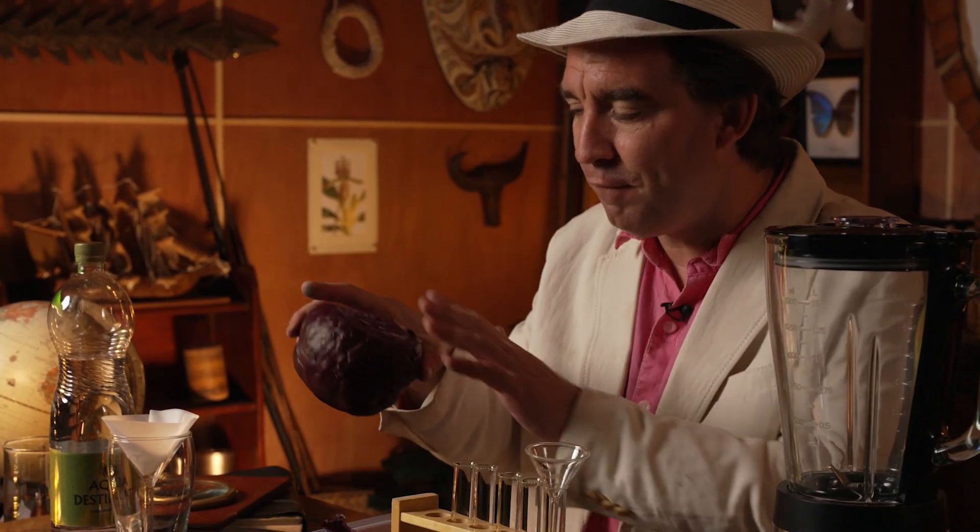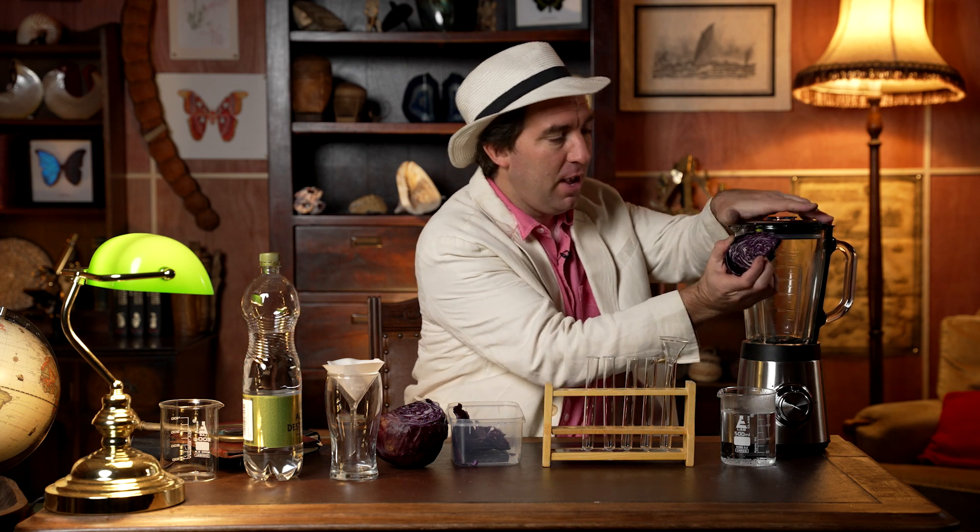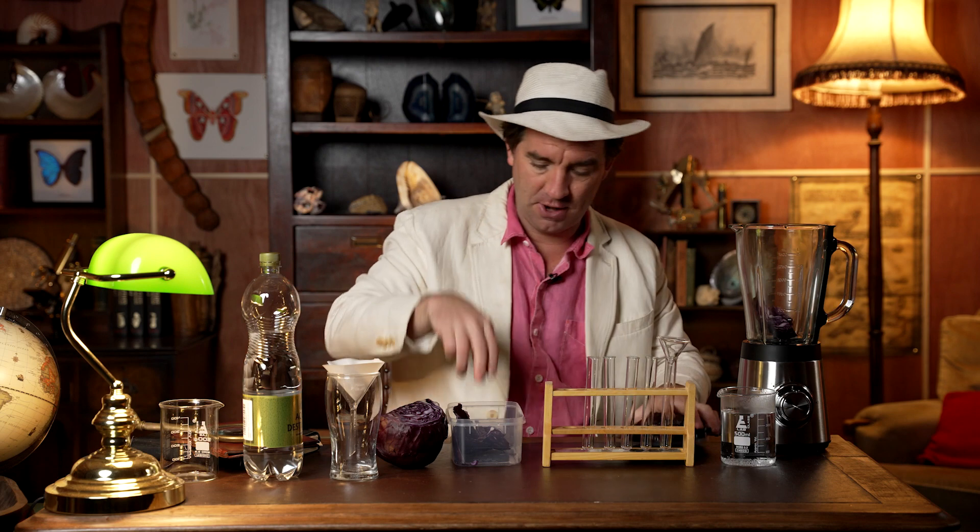So let's get started. The first thing you need to do is get a red cabbage and chop off little sections of it. You'll end up with some pieces like this. It's actually surprisingly hard, so be careful with a knife. Get a parent or a responsible adult to cut it for you and then pop them inside the blender like so.